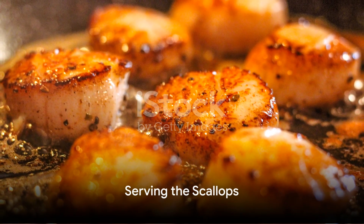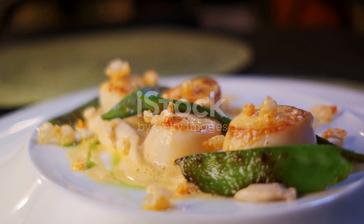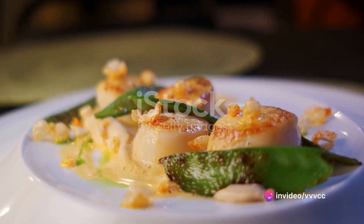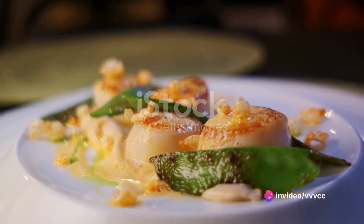Lastly, a quick tip for serving: calico scallops are best enjoyed immediately while they're still hot. Serve them with a squeeze of fresh lemon, a sprinkle of fresh herbs, or a drizzle of melted butter.